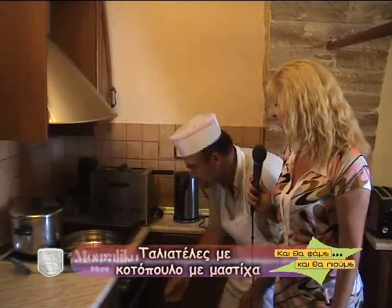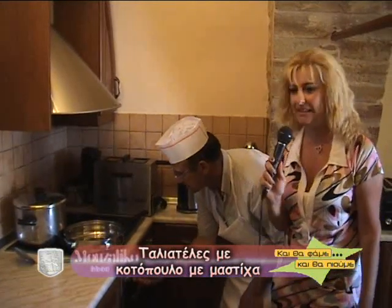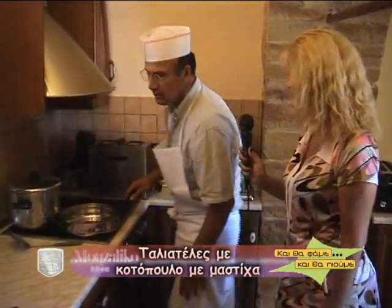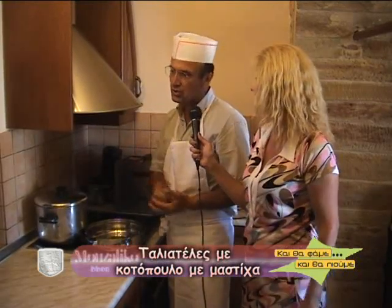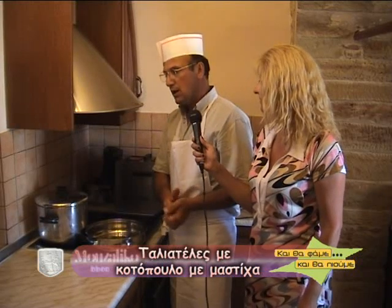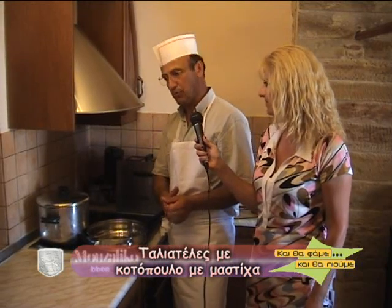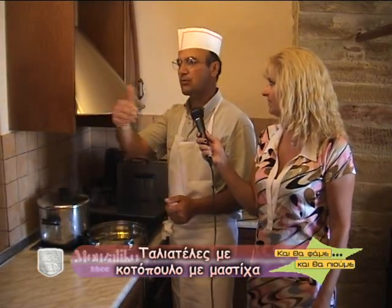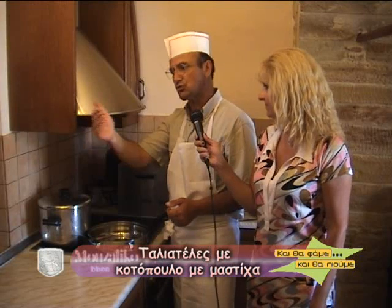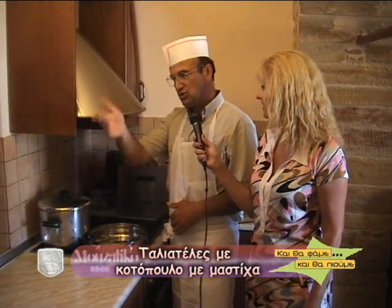Μέχρι να βράσουν οι ταλιατέλες μας, να πούμε λίγα λόγια για το Μουζάλικο. Έχετε πολύ ωραία παραδοσιακά δωμάτια εδώ. Πώς πάει η κίνηση φέτος; Περιμέναμε πολύ περισσότερη, αλλά έχει καλυτερεύσει από τις 10 του μηνός. Έχουμε πληρότητα γύρω στο 70%, αλλά δεν έχει βοηθήσει διότι ο Δήμος δεν έχει καθαρίσει ακόμα τον κάμπο. Αύριο το πρωί περιμένω 16 τουριστικούς πράκτορες, Βούλγαρους, οι οποίοι θα επισκεφτούν το Μουζάλικο γύρω στις 9 η ώρα.